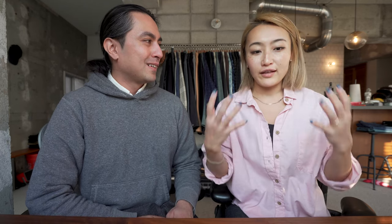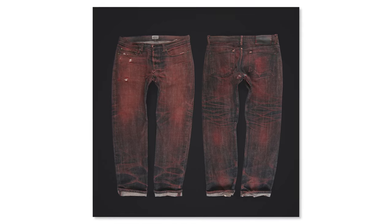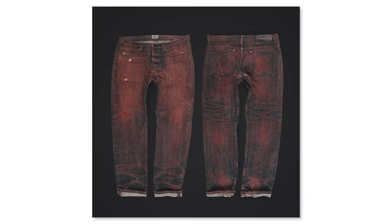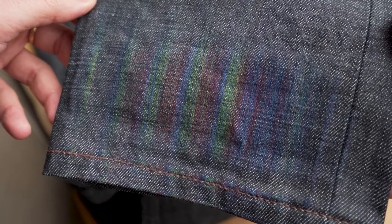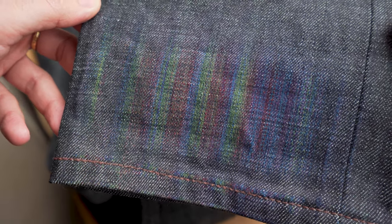So what you have is a colorful center core yarn with layers of indigo on top. When those layers of indigo start to fade away, it starts to reveal the color underneath. In the past, we've done red core, blue core, purple core — all kinds of different core yarns — and those will fade to that color. Red core would fade to red in the parts that there's a crease. But what's amazing about this is that you fade to rainbow — it fades to multicolor. Rainbow core has been so popular, and so many people have wanted us to bring it back, that we finally did it.